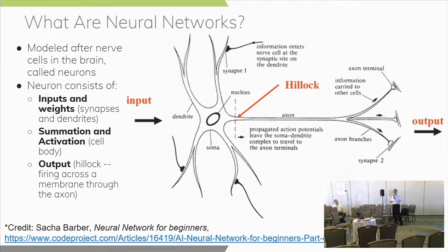What is a neural network? It's modeled after nerve cells in the brain called neurons. Think of this as a picture of a nerve cell where you've got inputs and weights — the synapses and dendrites — and summation happens on those inputs. If those inputs reach a certain threshold, activation occurs and fires an output signal off to the next set of neurons — it crosses the hillock, moves along the axon to the next set of neurons for the next action to occur.